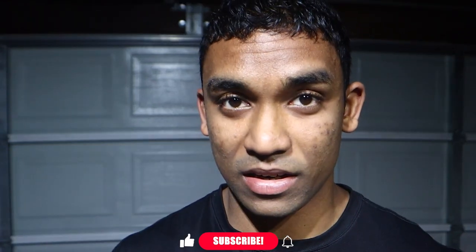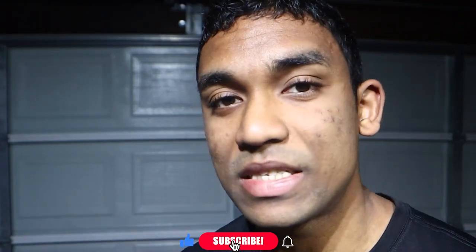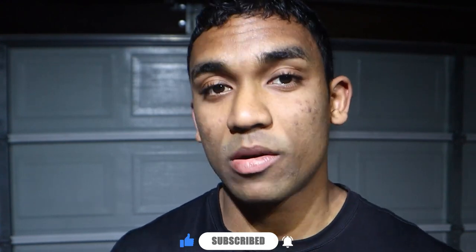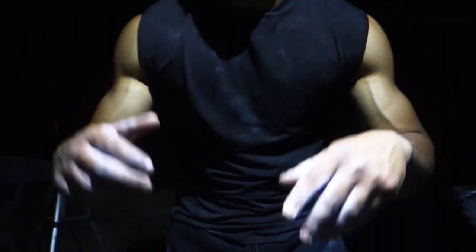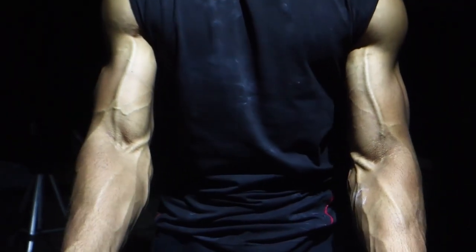My deadlifts are going up too, and keep in mind I'm not doing these movements every single twice a week — I'm just doing them once a week or once a month. But mainly you can see my back is not breaking, my form is not breaking. When you talk about the weighted dip, bench press, or overhead press, you need to have a strong back. You want to be strong in general — you need a strong back.